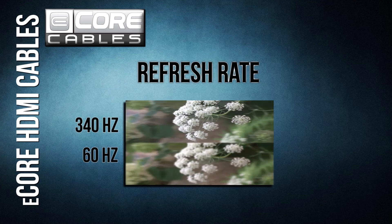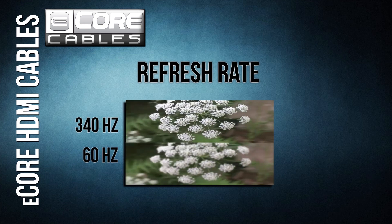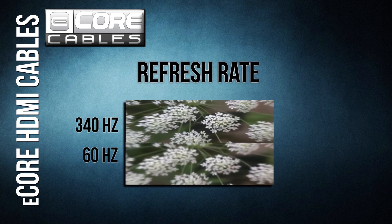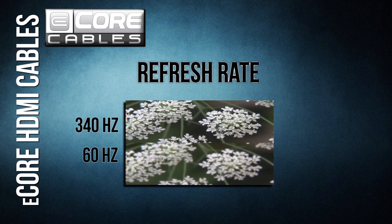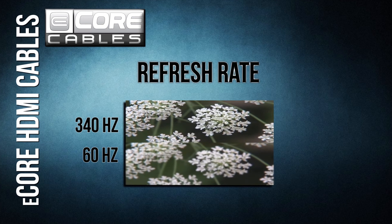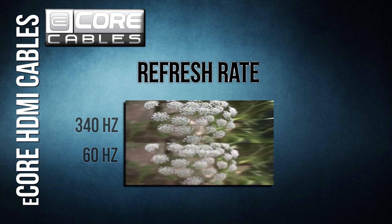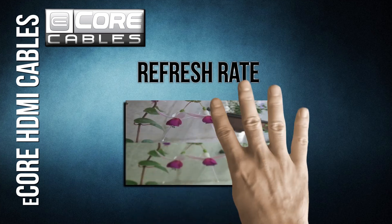340 megahertz refresh rate. One common problem with early high-definition televisions was slow refresh rates, which caused motion blur — especially noticeable during sporting events and action scenes in movies. However, those days are gone and your images will now be crystal clear, no matter what's on the screen.